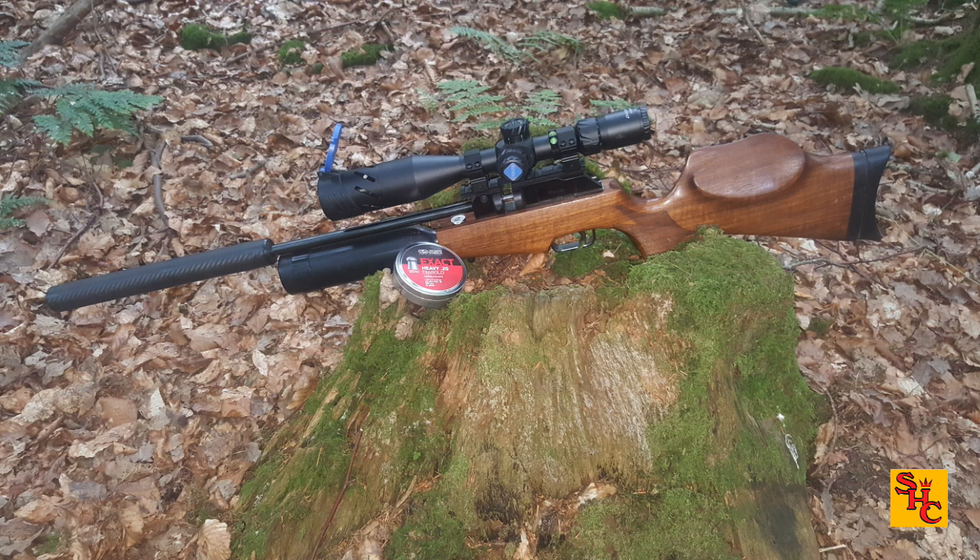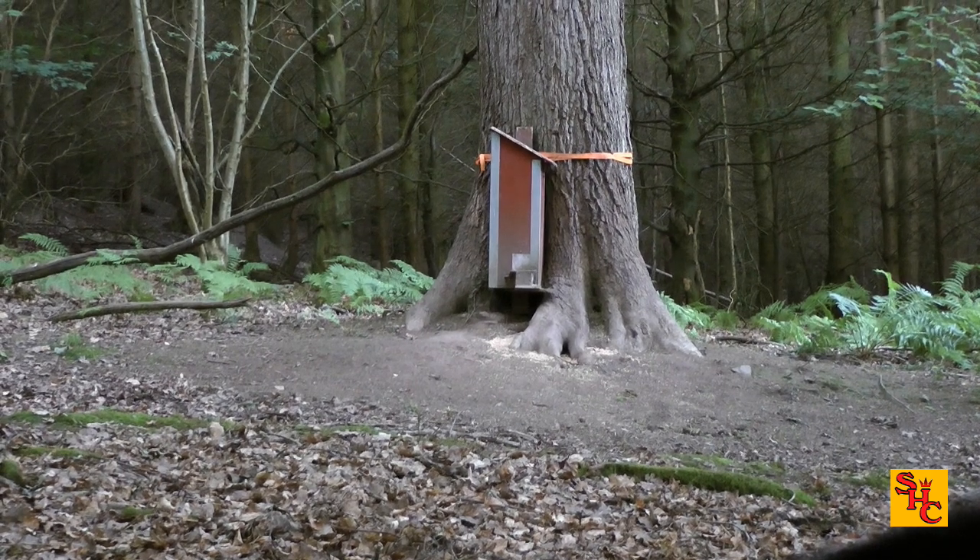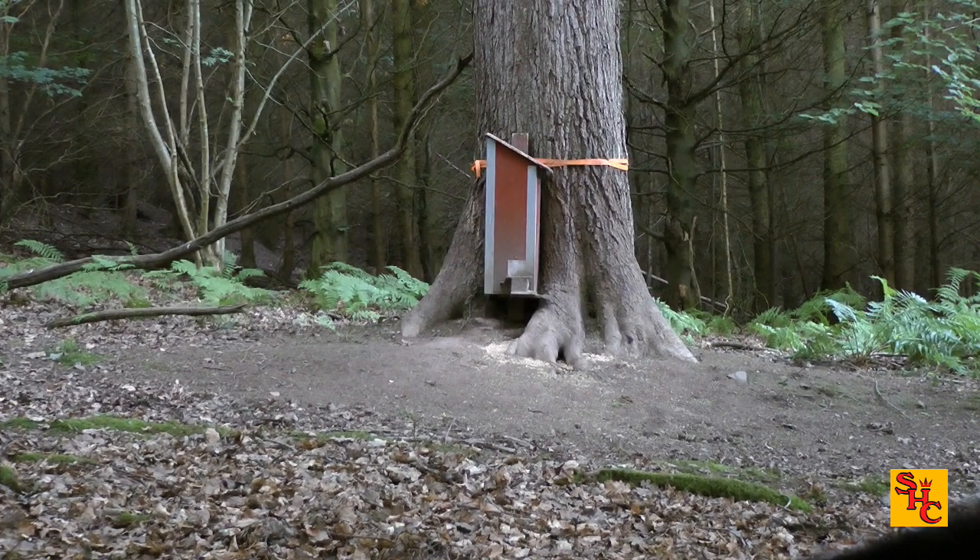Over to me now — my firearms-rated Theoburn Rapid at 18 foot-pounds. I'm launching the JSB Exact Heavies in .20. Thank you very much to Sheila from Air Arms — I asked her if she could get me some and she put me in touch with Pavel from JSB. Much love from me for developing new pellets in different configurations for the .20 calibre.